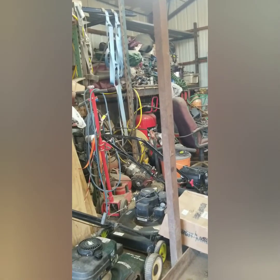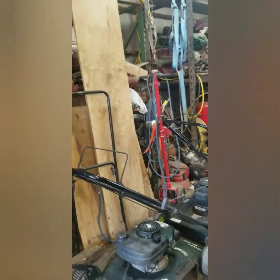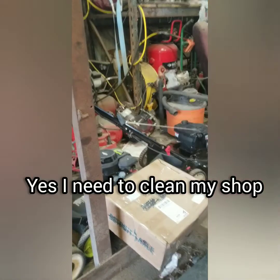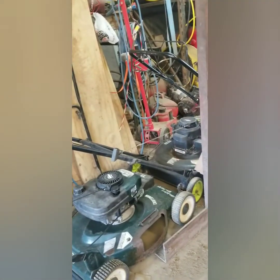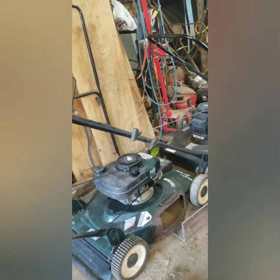My acetylene kit is hard to get to — I gotta dig it out all the time. I'd like to put it over here in front of the press, and it'd be the only thing in front of the press. Maybe I'll put that over there next to that compressor, which is broke, but I'm using the air tank on it. The compressor is actually right there. And there's a jack — I don't use it anymore because I don't drive a big truck, but I still use it on my pickup occasionally.